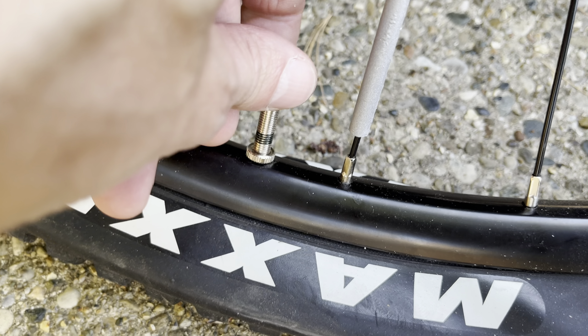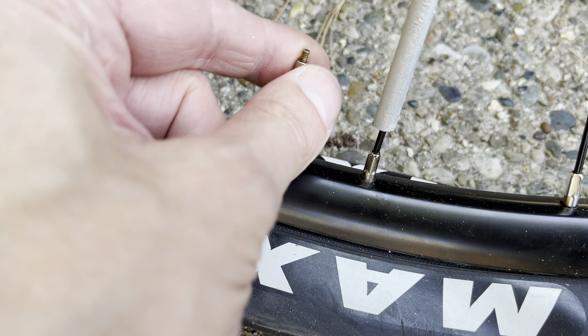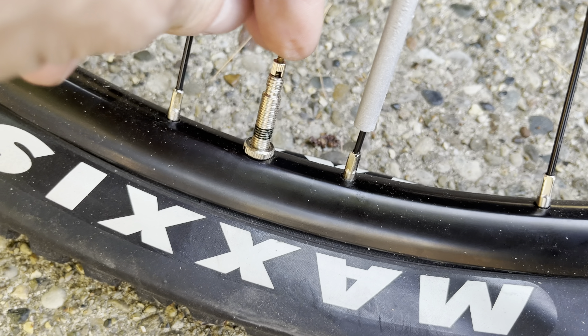You're going to see that you can unscrew this nut a little bit — you won't be able to take it off completely, but you can unscrew it a little. As soon as you do that, when you press on top of the valve it's going to leak a little bit of air.